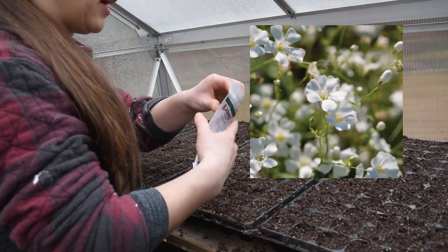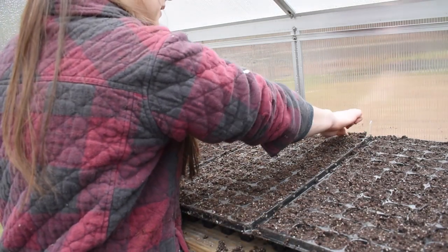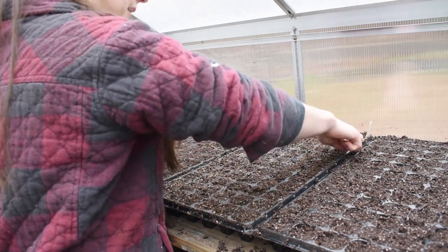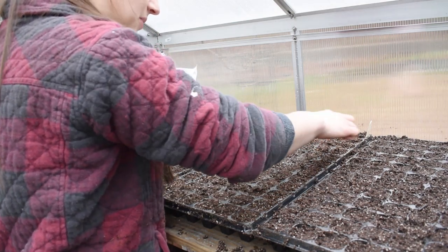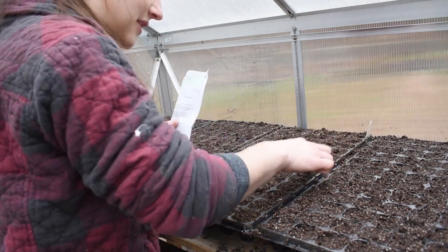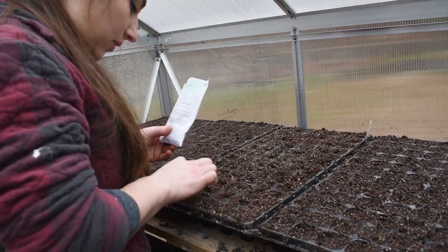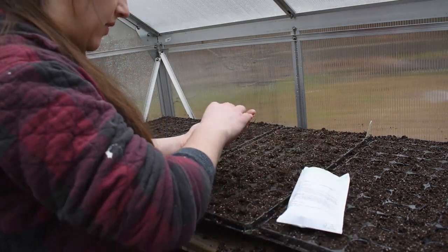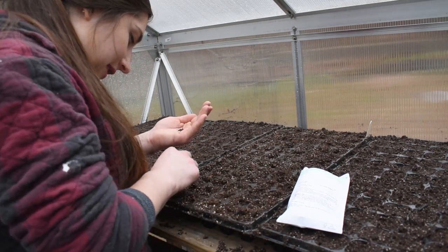I already sowed some baby's breath outside directly, but I'm also sowing it inside to see which method works better. I haven't seen my outdoor baby's breath germinating yet, so we'll see which one we get flowers off of first. This needs to be barely covered — just an eighth of an inch of soil. The seeds are pretty small; I probably could use the toothpick method but I'm just going to throw them in here.